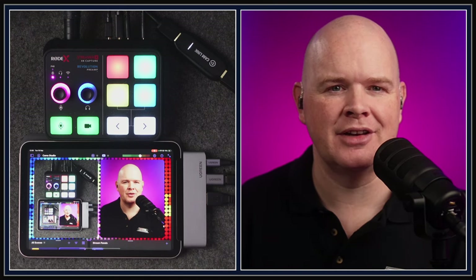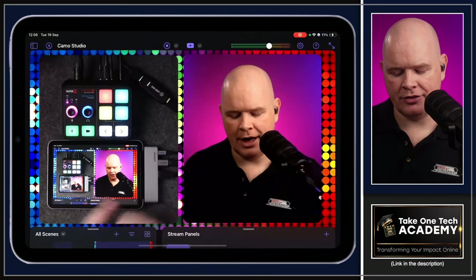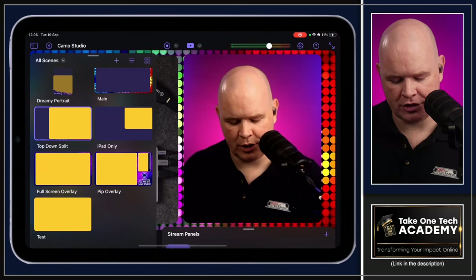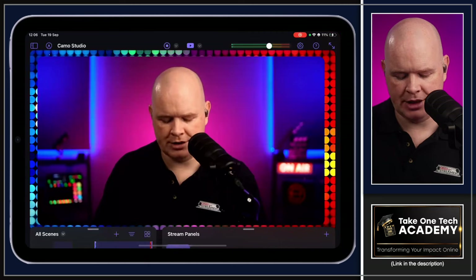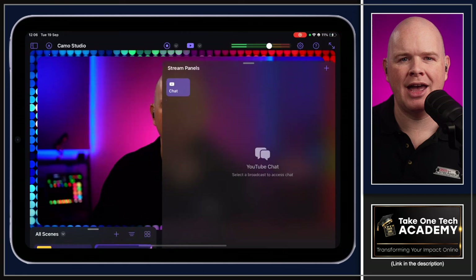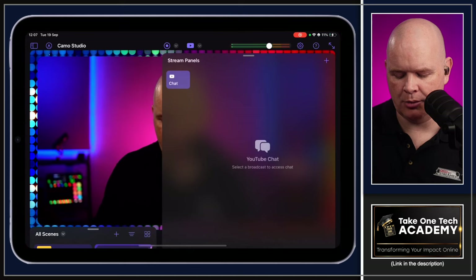Let's look at how the app works. There's a scenes interface at the bottom, and a scenes panel where you can switch between different scenes. I can switch from my split screen scene to my main camera scene — that's how easy it is. On the right-hand side at the bottom, swiping up gives you the stream panel for live streaming chat and related controls.